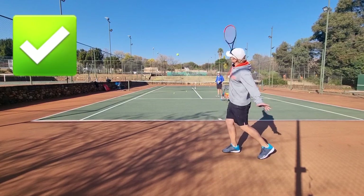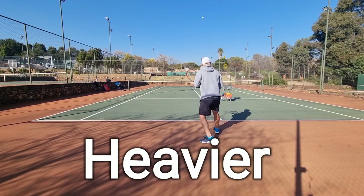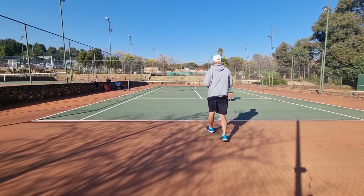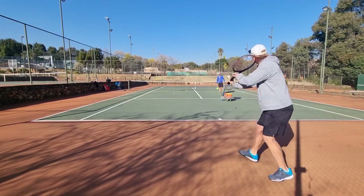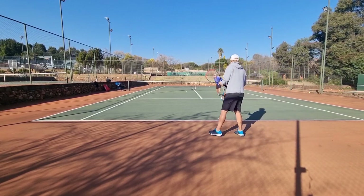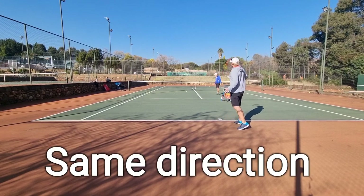There I'm swinging up — that ball is a lot heavier and it's really pushing my opponent back. I can actually get back in the point. Hit it back in the same direction, pushing the opponent back.